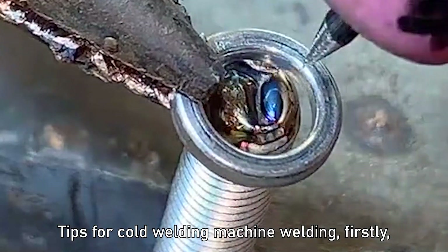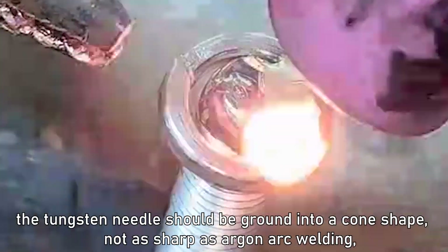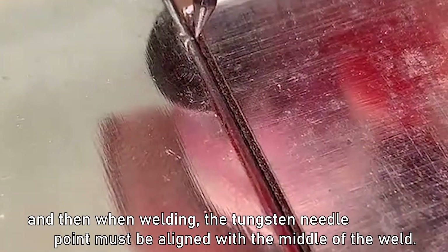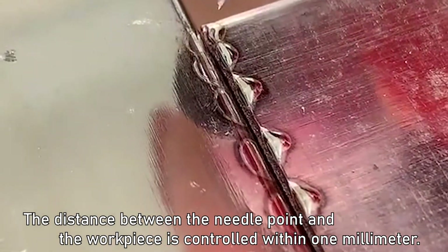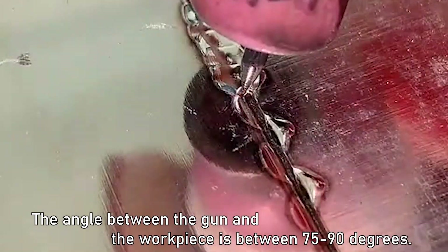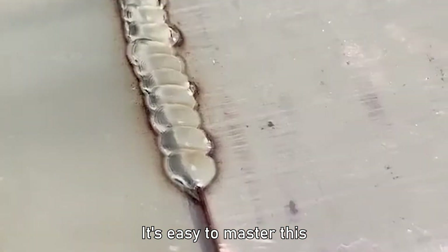Tips for cold welding machine welding: First, the tungsten needle should be ground into a cone shape — not as sharp as argon arc welding. When welding, the tungsten needle point must be aligned with the middle of the weld. The distance between the needle point and the workpiece should be controlled within 1 mm — the closer the better, but not touching. The angle between the gun and the workpiece should be between 75 to 90 degrees. It's easy to master.